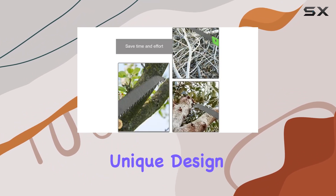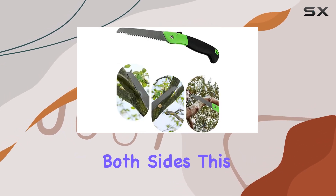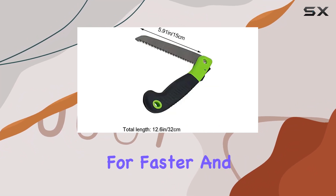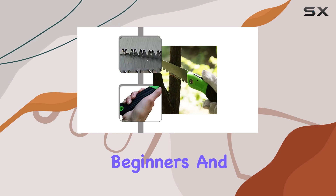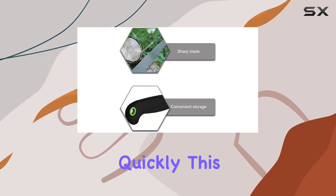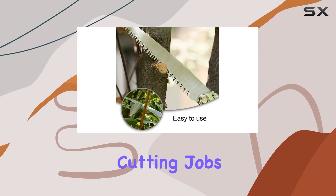The saw boasts a unique design with its razor-sharp teeth, which are ground on both sides. This design significantly reduces sawing resistance, allowing for faster and more efficient cutting. Both beginners and experienced gardeners will appreciate how smoothly and quickly this saw performs, making it an excellent tool for various pruning and cutting jobs.